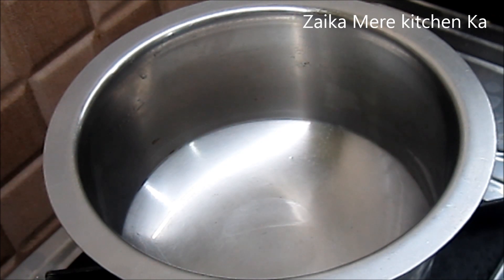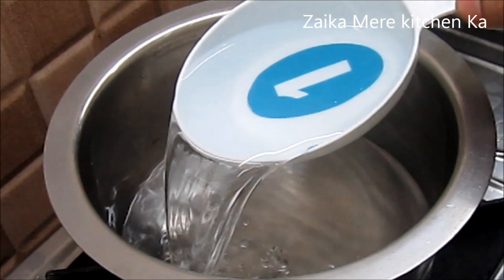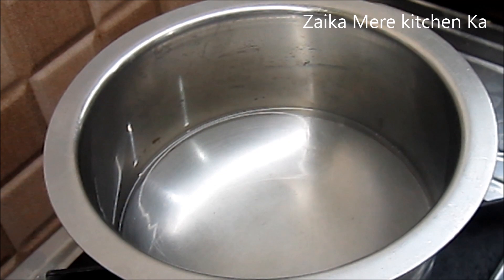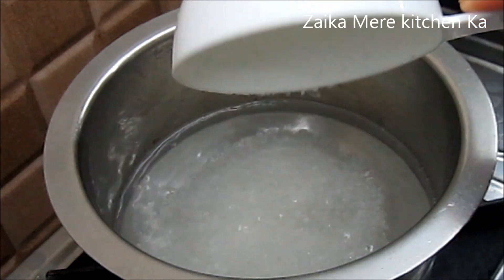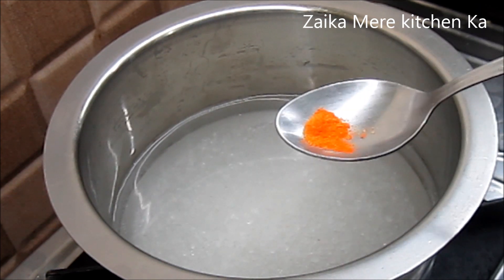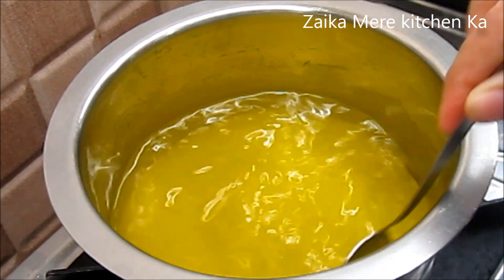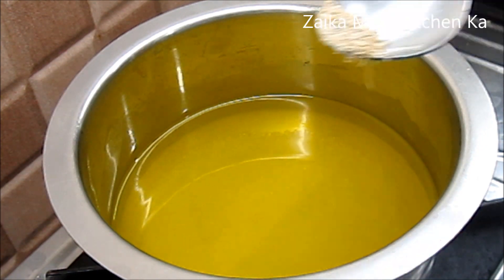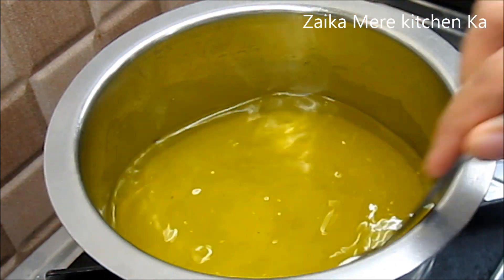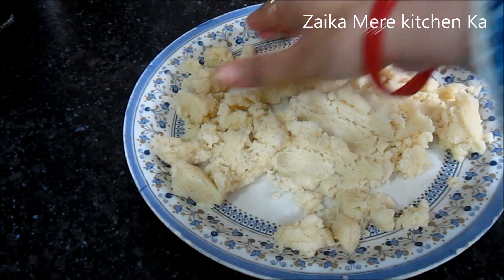When the dough is slightly cool and dry, we prepare the chashni (sugar syrup). We take 1 cup of water and 2 cups of sugar and put it on the flame. We also add 2-3 cardamom pieces or other flavoring and let the syrup cook until it reaches the right consistency.